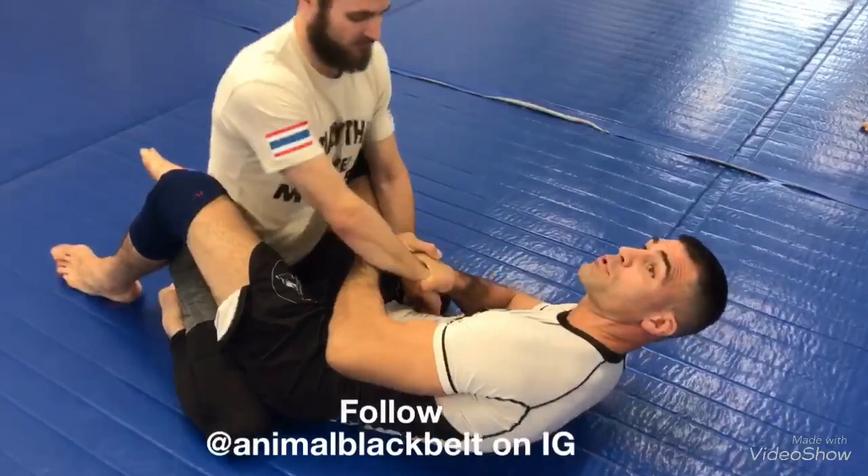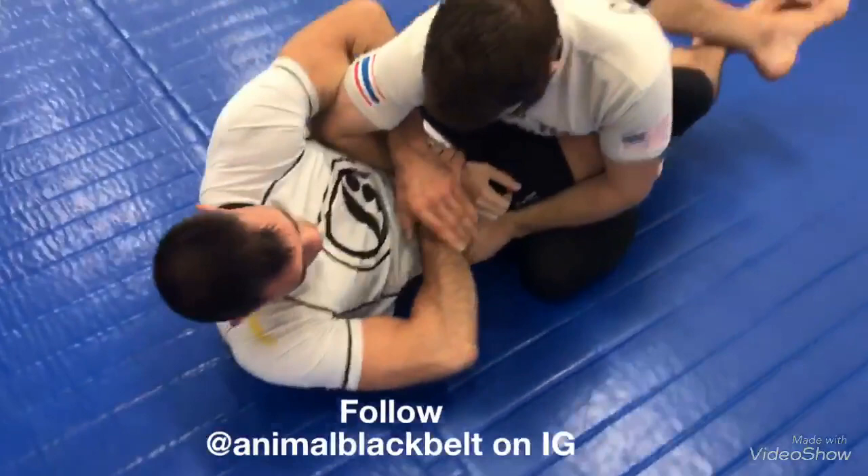I'm grabbing my wrist like a reverse Kimura. And then when I'm ready, I'm pulling his wrist down and bam — catching the wrist like this. So I'm able to get it.